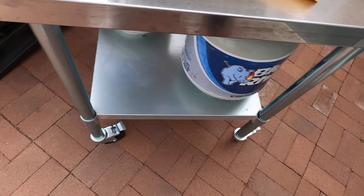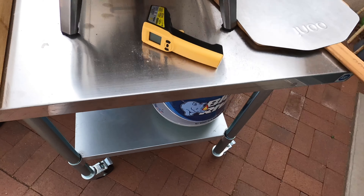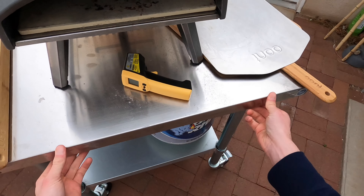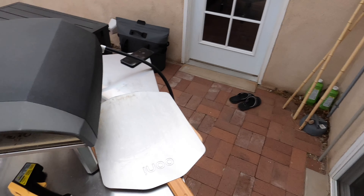Having extra propane tanks is important — I keep an extra full one so I never run out. I also have a steel table with wheels on it, so depending on where the wind is, I can move it around. And that's basically it.